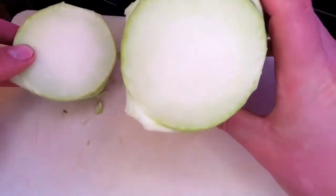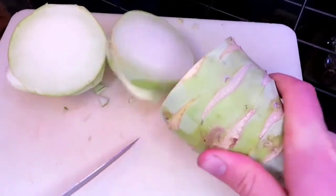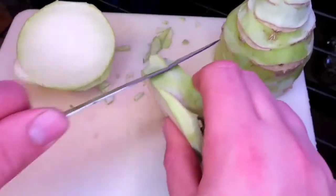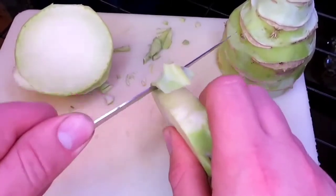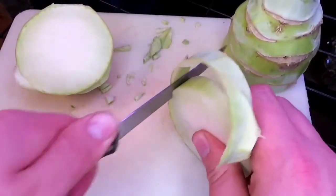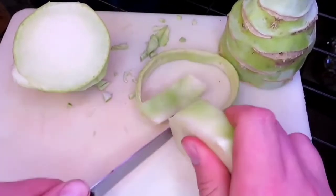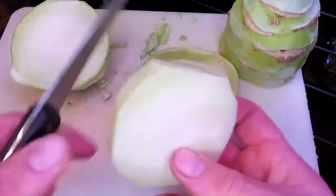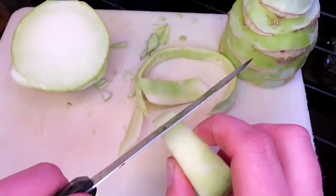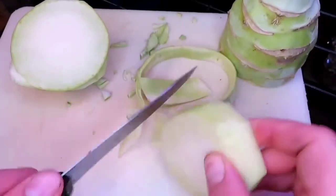I'm feeling pretty good about that. I'm actually really surprised with how good that cut. If you can see, there's a little bit of stringy right here — that's going to be the rougher part, that's still the skin. But I've gotten most of that off.